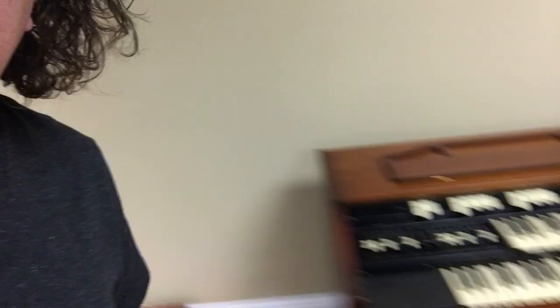This is an L-102 over here — a Hammond L-102 and a Leslie. Tony Banks used an L-100/L-102 with Genesis, and also Keith Emerson used those as well. It's a little spinet organ.